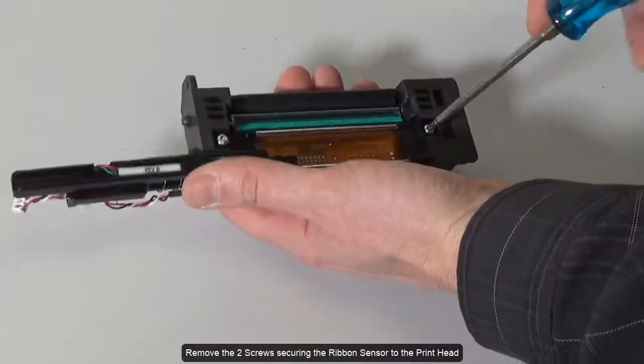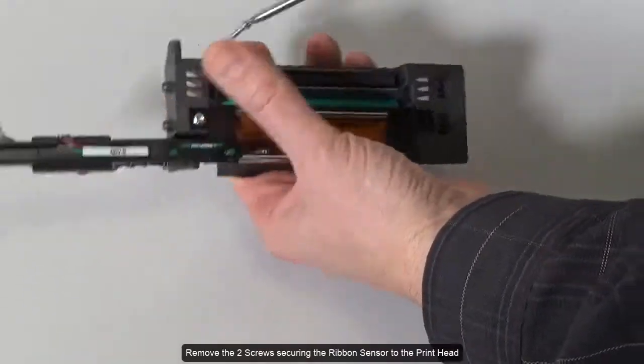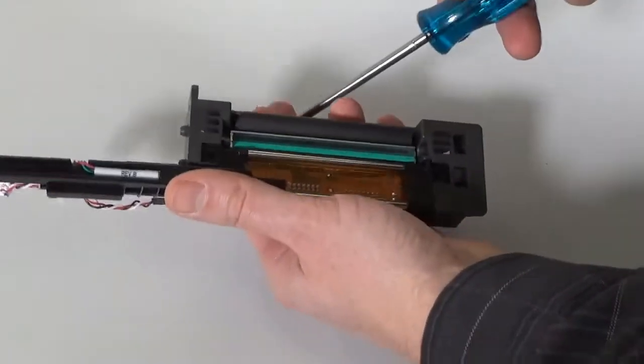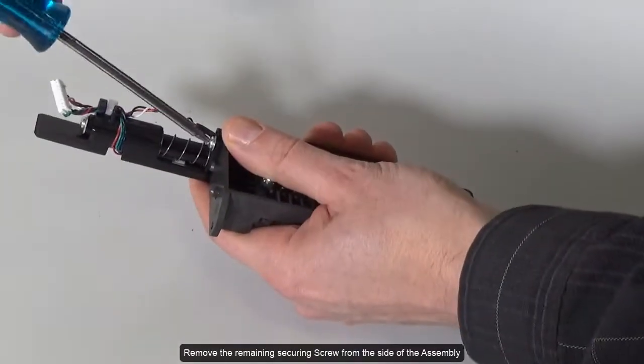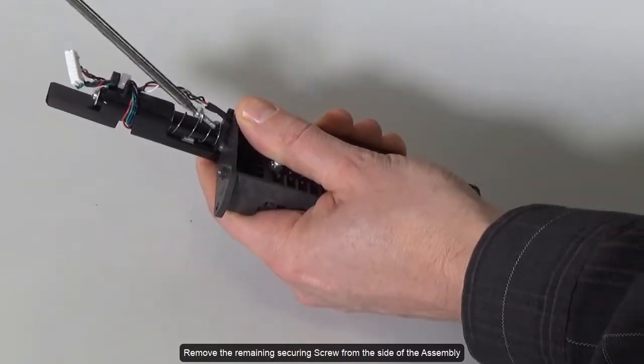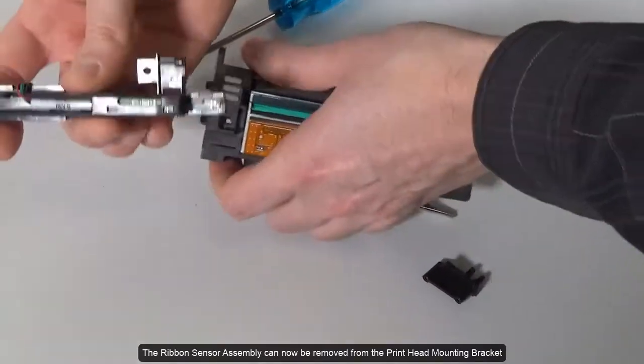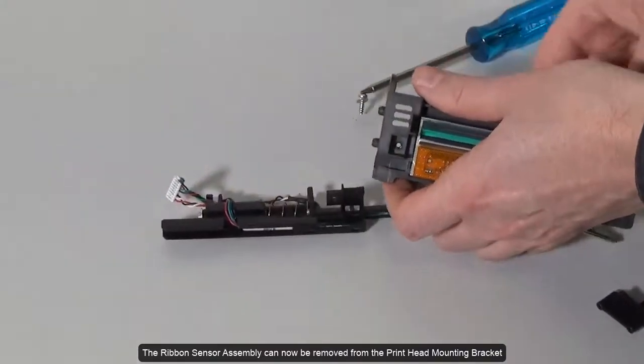Remove the two screws securing the ribbon sensor to the print head. Remove the remaining securing screw from the side of the assembly. The ribbon sensor assembly can now be removed from the print head mounting bracket.